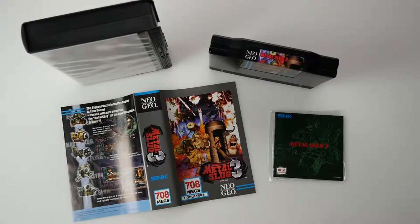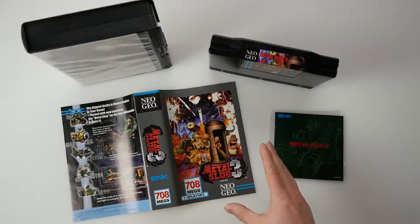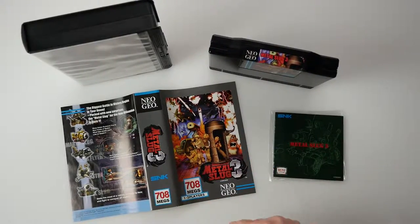This is to verify and prove that this particular copy — all the components — are tied to COA 3565. This is a new service offered by the NEO store. You would order a game on the NEO store, and then separately a certificate of authenticity, and then it would be provided for that particular game that you choose.